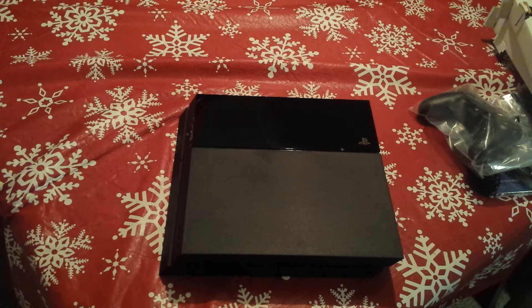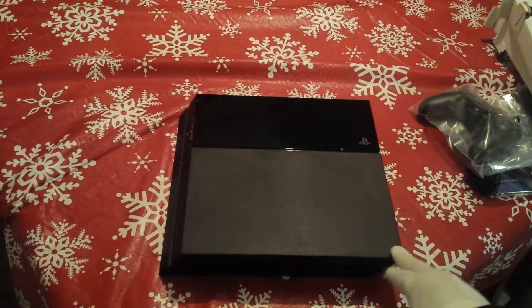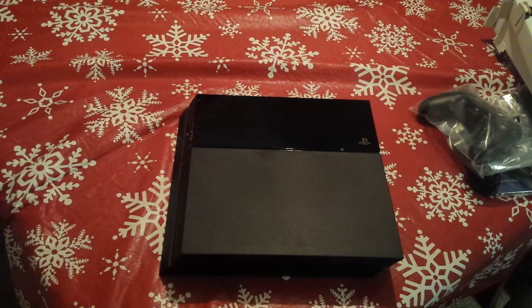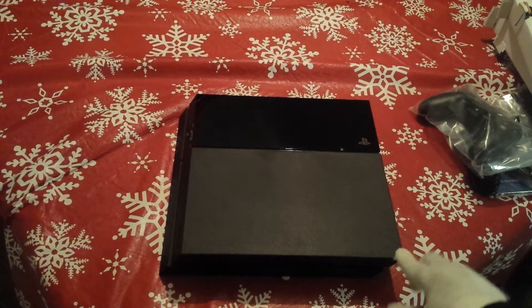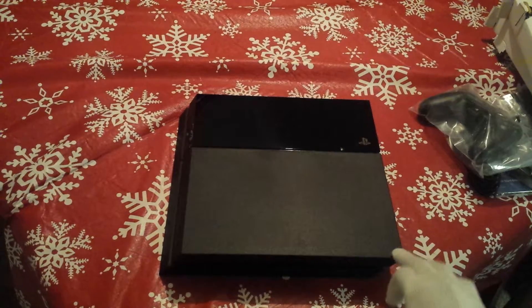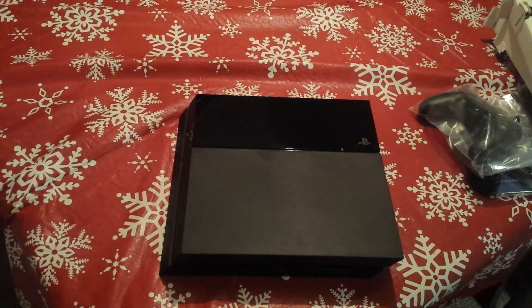There were rumors going around online that if you tilt the side of the console, it'll wobble. That is not true. I'm putting it on a table — clearly a flat surface — and I'm pressing the side. It's wobbling because I'm overpressing it now, but besides that, naturally pressing it on the side, it seems sturdy enough. It's not going to wobble.